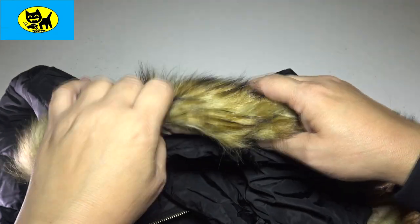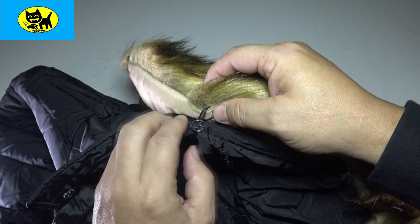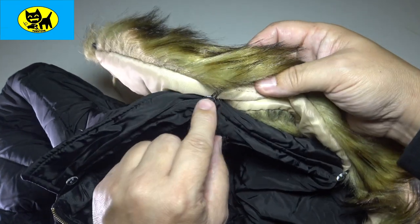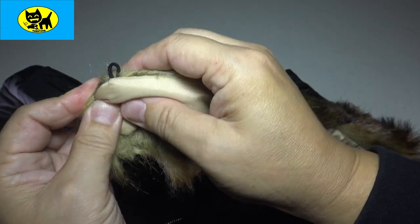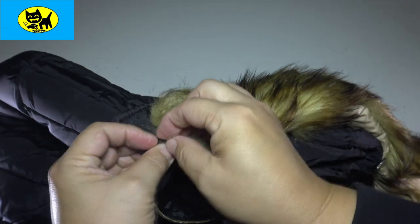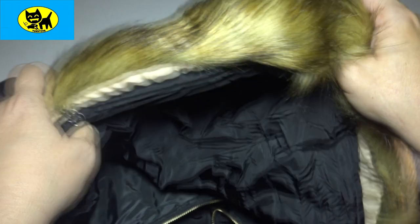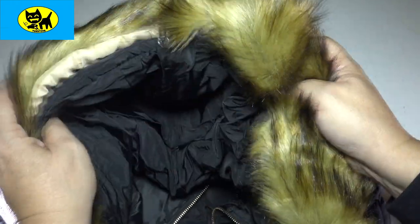Let's go ahead and put this on and show you what it looks like with the fur collar attached. Installing the fur collar is a snap — it has little nylon loops that go around clear buttons on the inside of the neck. All you have to do is stick the loop around the button, just like that. The loop is nice and stretchy but fits tight, so it's not going to come off. And there you go — now we have a nice fur collar.